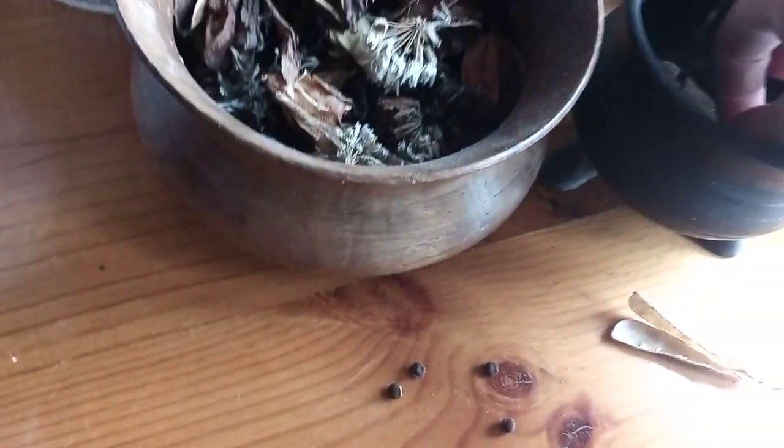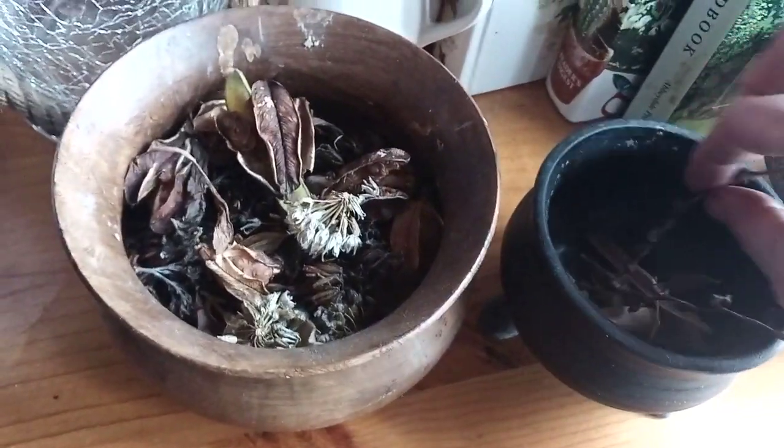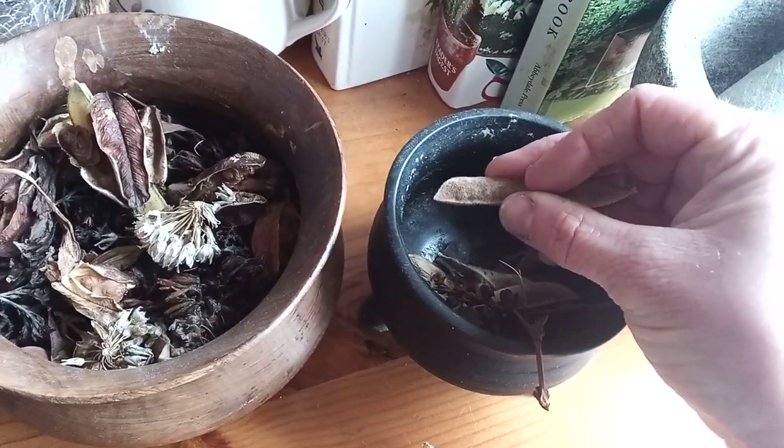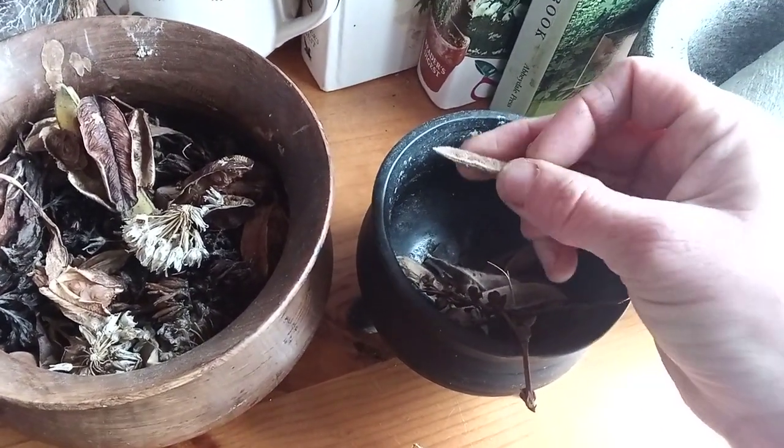My goal now in the next couple of days is to get most of these seeds into the garden and see some growth happening out there.